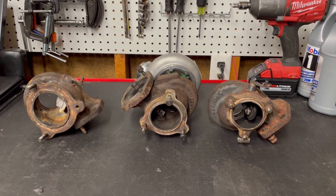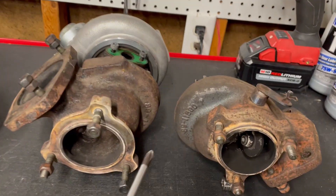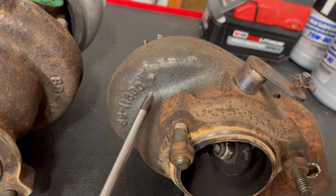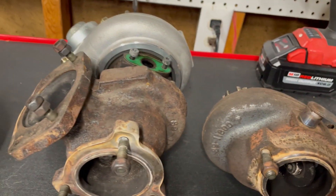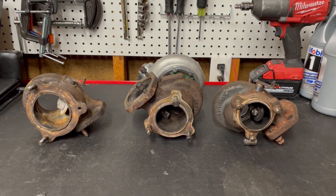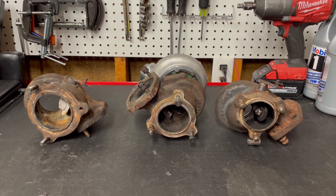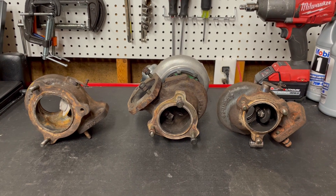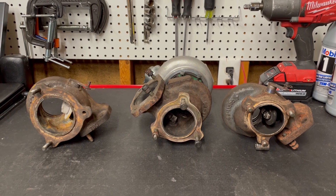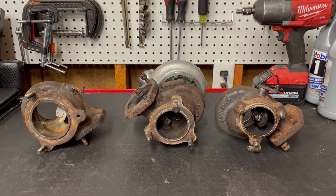One thing I do want to point out is that these are all size seven turbines. I just want to show you what that means. So when you're looking at this hot side of the turbo, you're looking for the number at the end of this string of numbers here. This is a seven, this is a seven, all three of them are sevens. The reason I point that out is because not every turbine that fits a TD-04HL size is necessarily a size seven. There are some smaller ones out there that are size sixes, and they are about the same size as the turbine that comes on the TD-04H-13C.